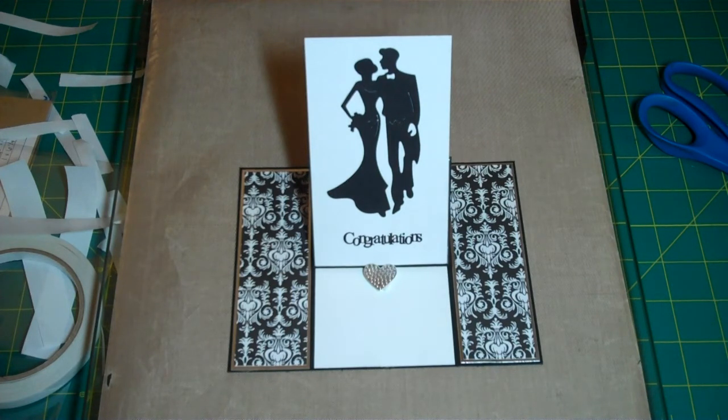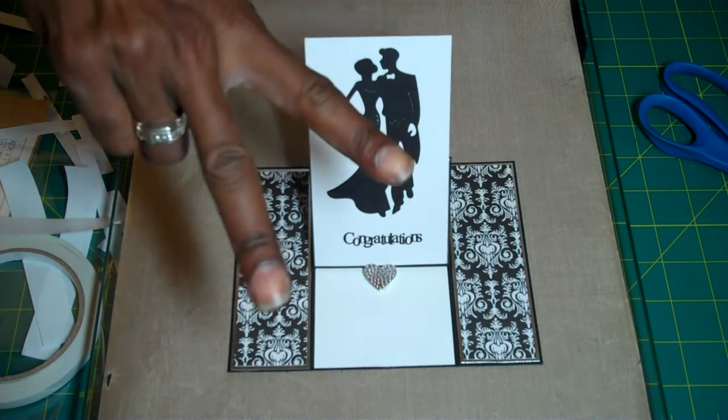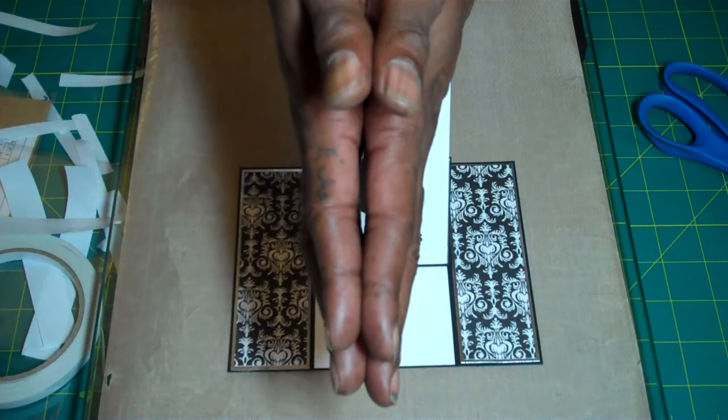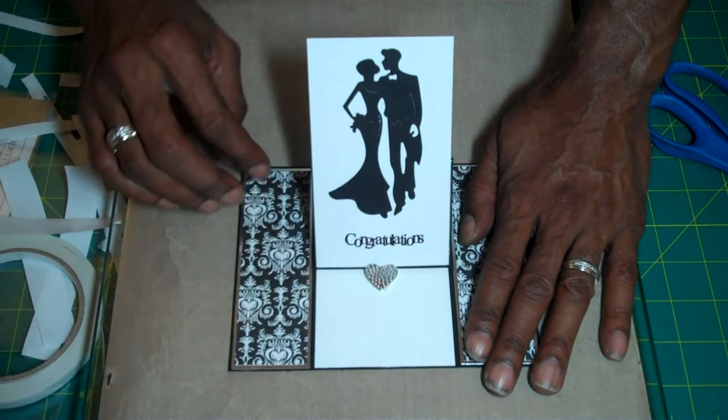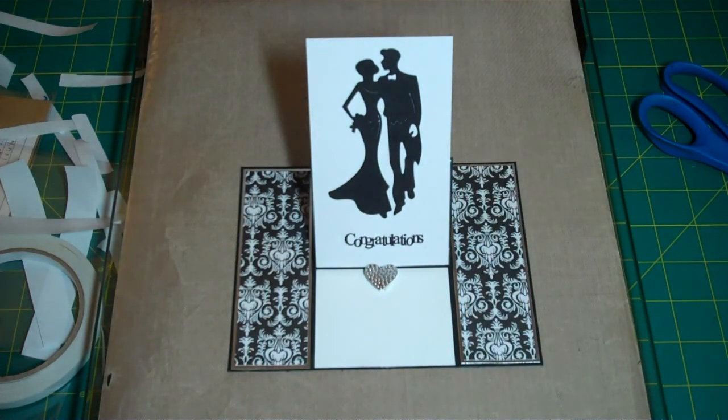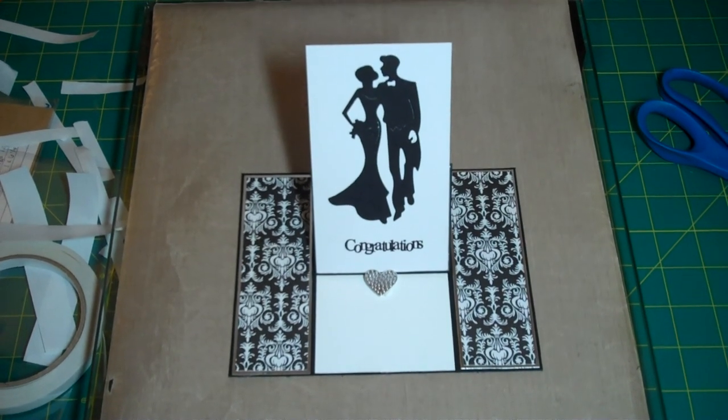All right you guys, thanks so much for your time, I appreciate you stopping by. If you like this card, please like this video. If you'd like to get more content from me, please hit that bell over there on your right corner and check out my next one that comes out. All right you guys, thanks so much again. As always, party on. I wish you peace, love, and blessings. Until our next time, take care. Bye for now!